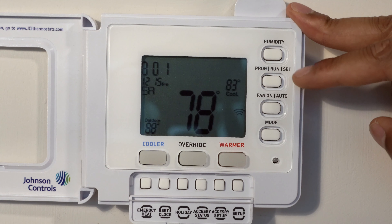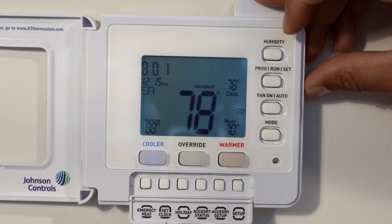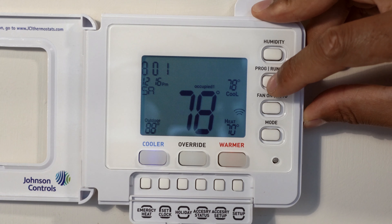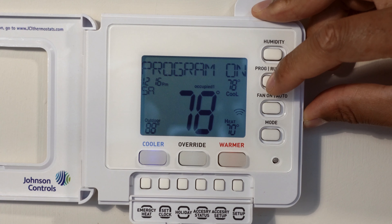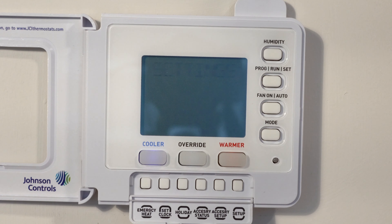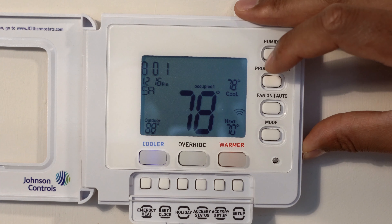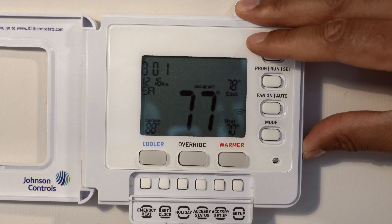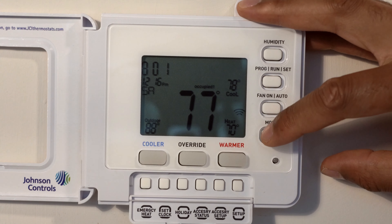The next button is the program run set button. If I press it, you can program when the air conditioning turns on or off. You can go to program set by holding down this button to set the program schedule. Say for instance you don't want it running at night or during the daytime when you're gone — you can make a selection to keep the air conditioner or heater off during that time. It actually saves a lot of energy.